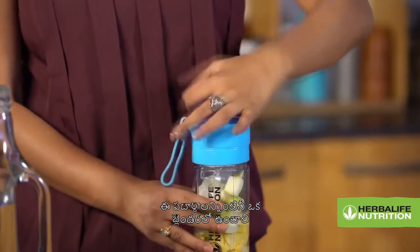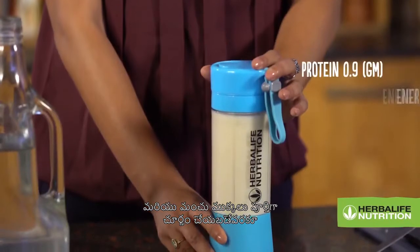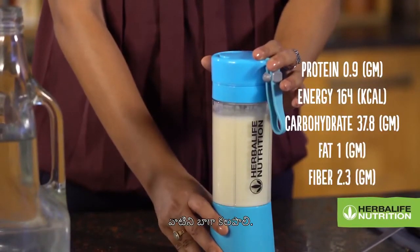Place all the ingredients in the blender and blend thoroughly until the ice cubes are completely crushed.